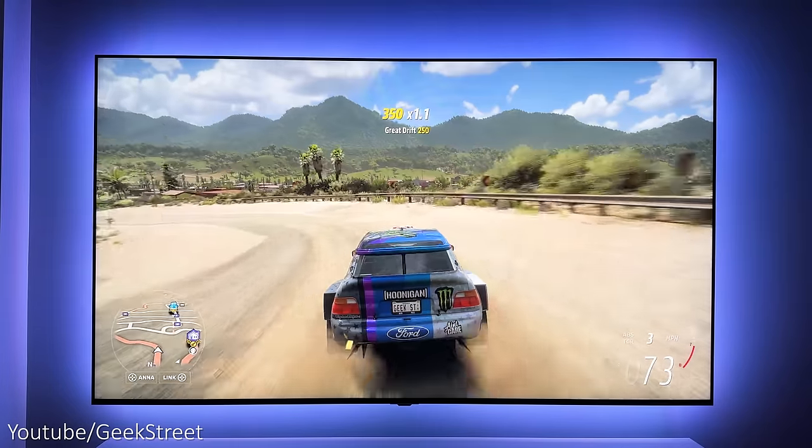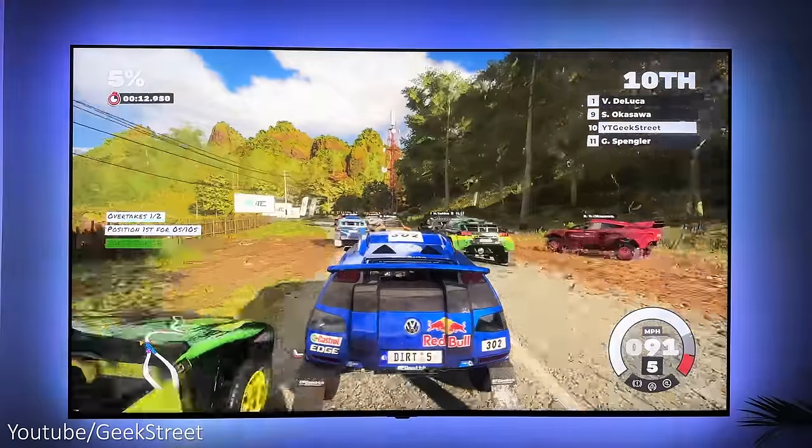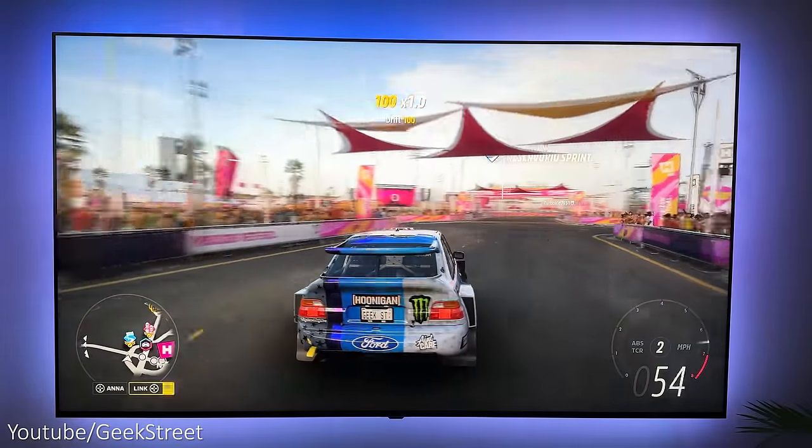One thing to note when gaming on Xbox Series X or S: if you leave Allow Auto Low Latency Mode ticked in video modes and play any game supporting Dolby Vision, the colours just remain white or washed out. Turning it off resolves the problem and it works perfectly.